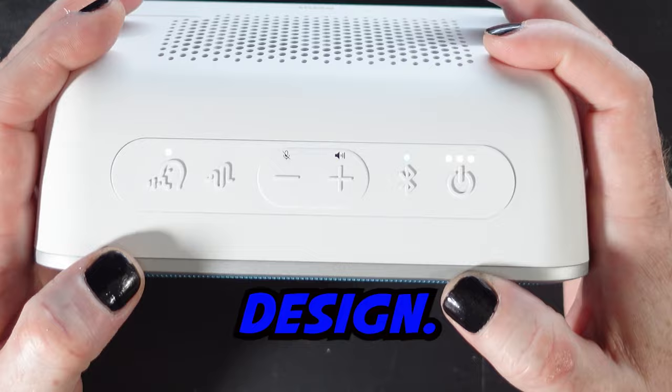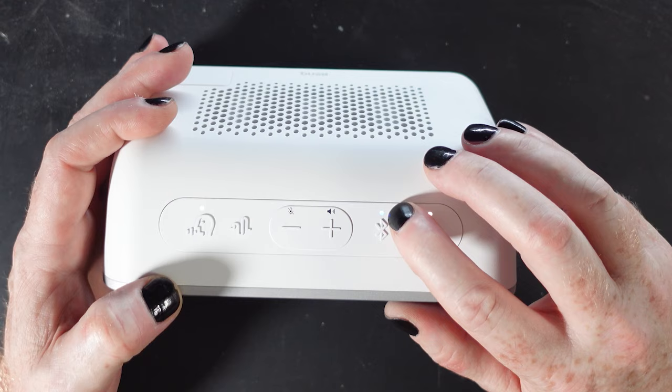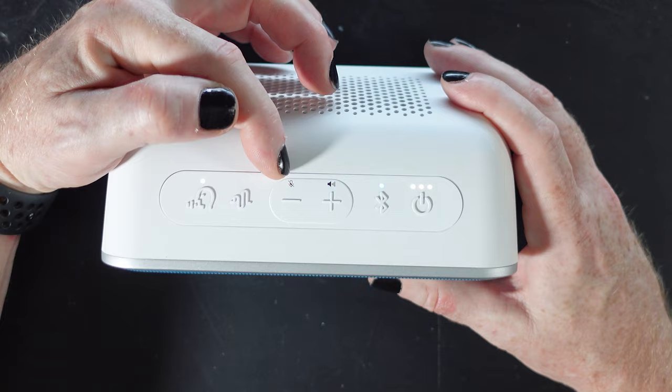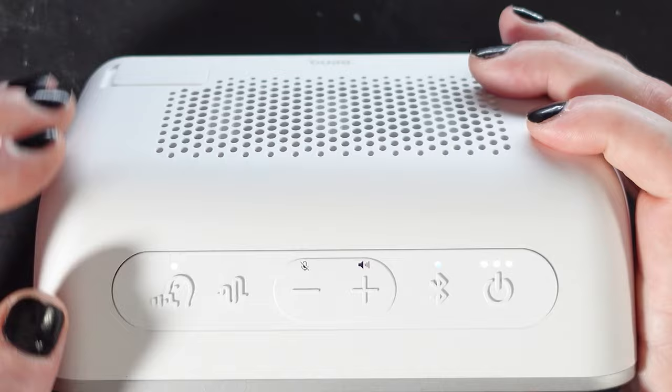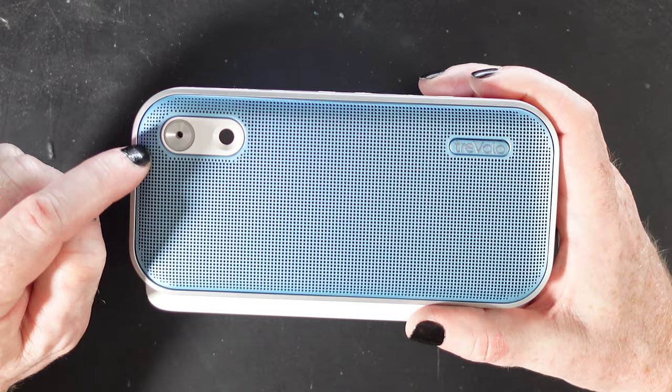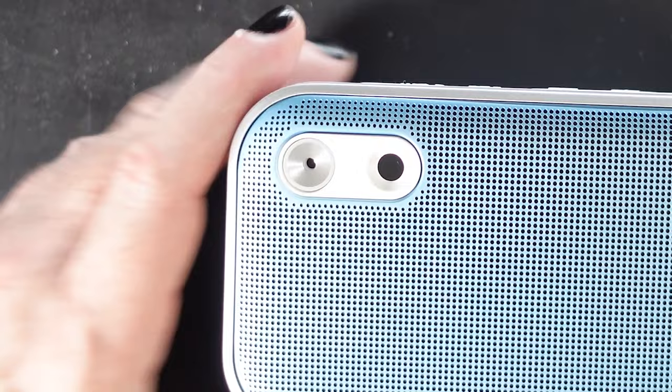Let's talk about the design — it's pretty simple. You've got your on/off button, your Bluetooth button (blue means connected), volume up and volume down. Volume down also doubles as your mute button — hold it down on a call to mute yourself. There's a safe volume button, and then the button that cycles you between modes: music mode, video learning mode, and live learning mode. Across the front you have your ECM microphone — Electret Condenser Microphone.